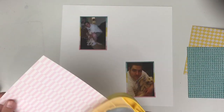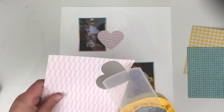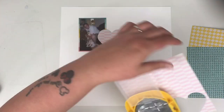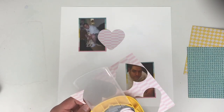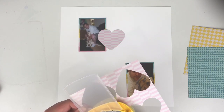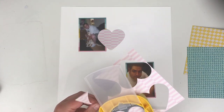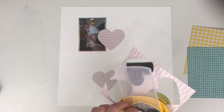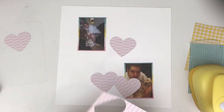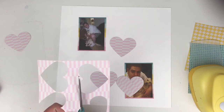I've pulled out some coordinating papers from the 6x6 pad. I'm going to start punching — these are a 3-inch heart punch — and I'm going to punch a load of hearts in all three colours in different sizes. I'm going to layer the hearts to the right of the top photo and to the left of the bottom one.